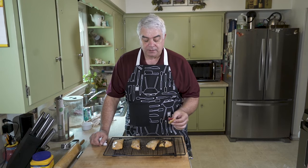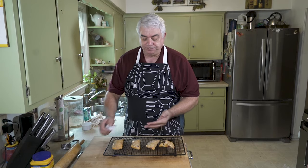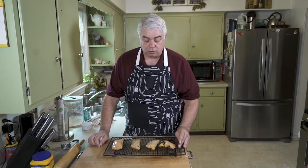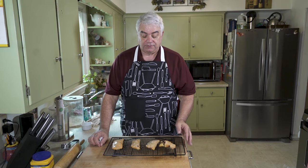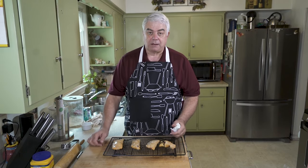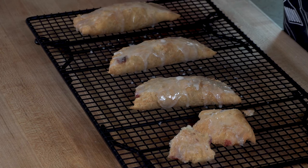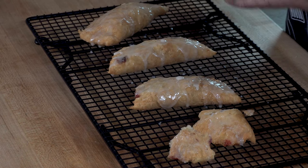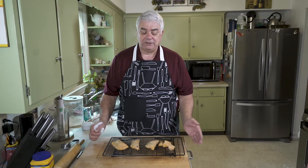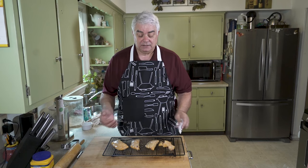I can't tell you enough how much of a difference these are from what you buy in the store. If you're going to have something that's four or five hundred calories of dessert, why not make it yourself, make it good, make it delicious. And you won't feel like, 'Oh my gosh, what did I just do? I ate all this and it wasn't any good, and now I feel like I wasted my time and my money and my calories.'